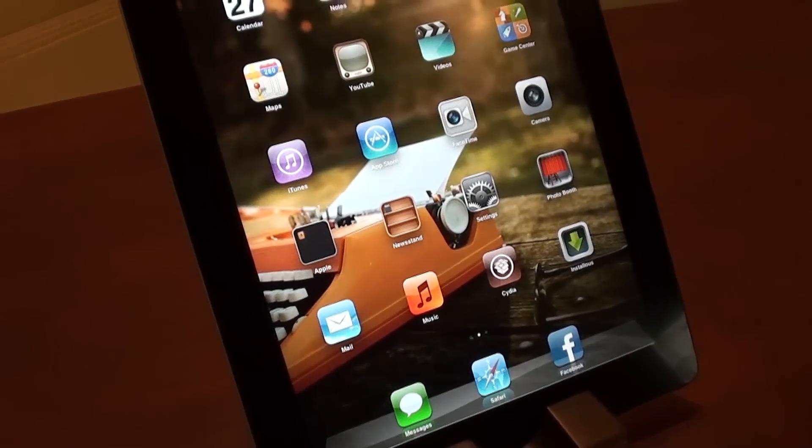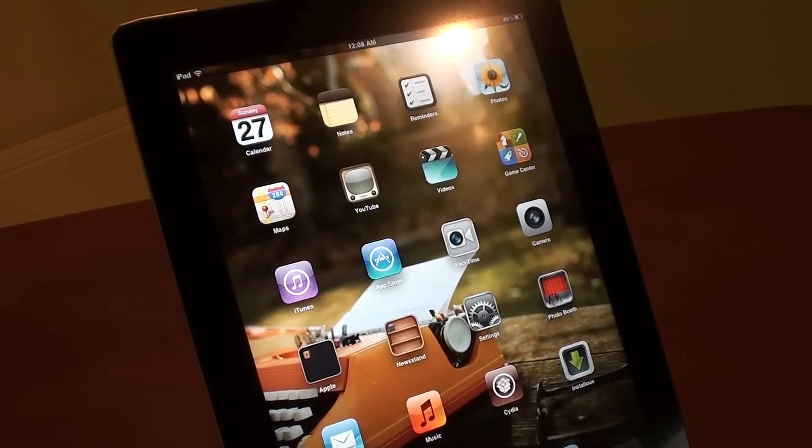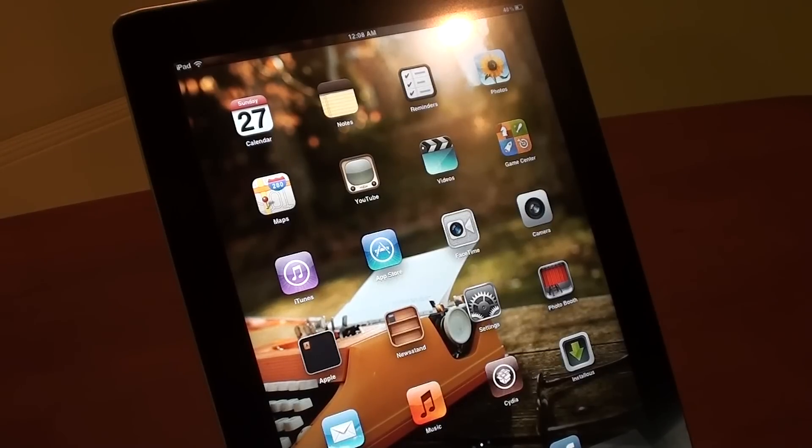Hey, what is going on everyone, this is Chipmiss here. Today I'm going to be showing you a simple tweak on how you can get in-app purchases in each and every app on the iPhone, iPad, or iPod Touch for free. Now you might have downloaded lots and lots of applications while you have jailbroken your iPad, and I'm going to show you how to get in-app purchases for free.